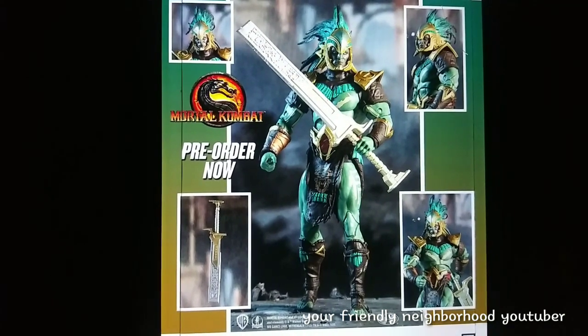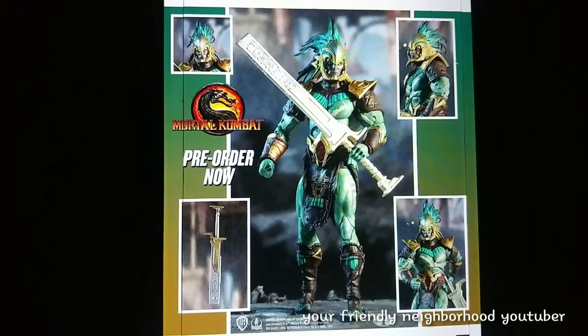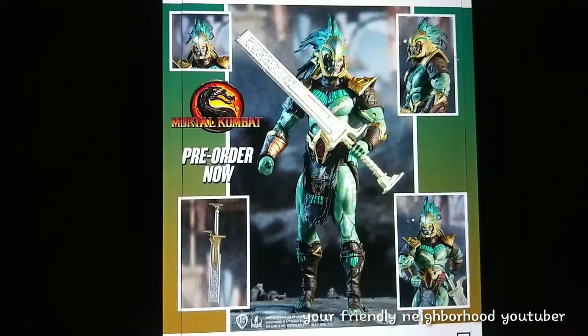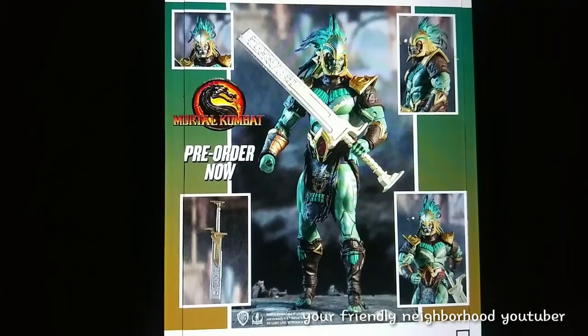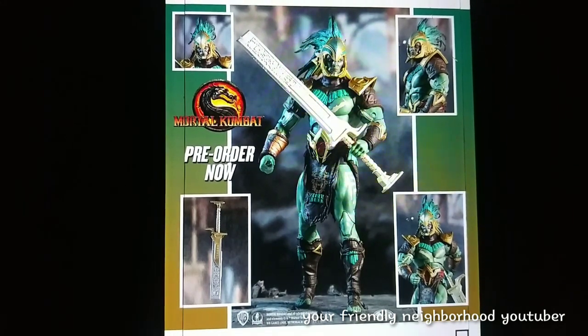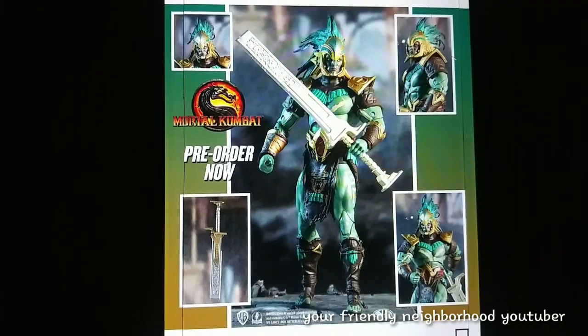And then we have Kotal Kahn. As you guys know, I'm a big Mortal Kombat fan — this guy's definitely a pick up. I can't wait to get this guy. I have him in Mezco form, but to have him in seven-inch form to go with the rest of my McFarlane Mortal Kombat figures, he is definitely a pick up.